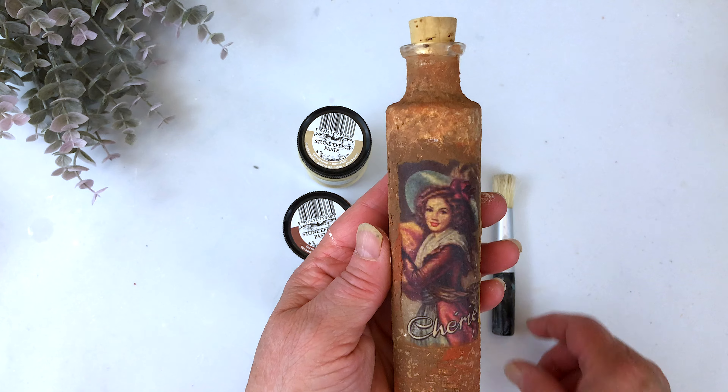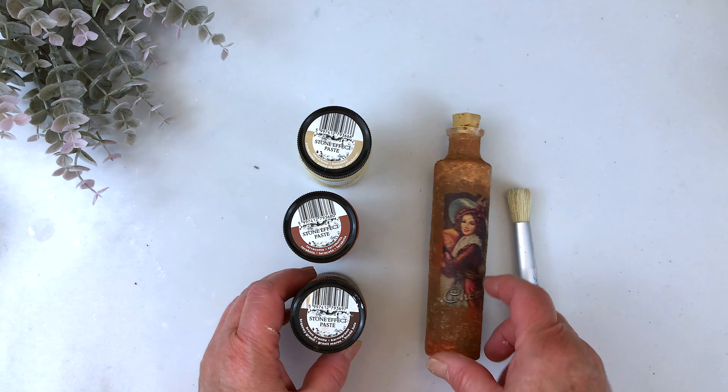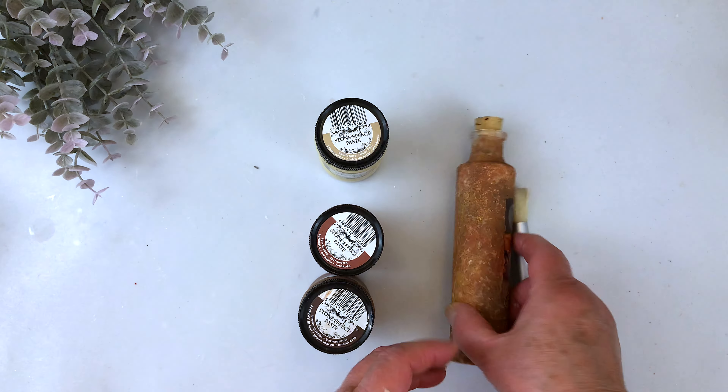For this glass jar I used a stencil brush and applied the brown granite, terracotta, and just a touch of the sandstone to make these three colors come together.